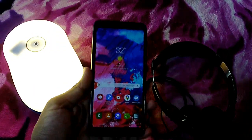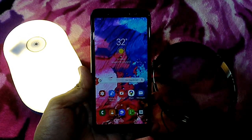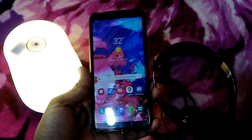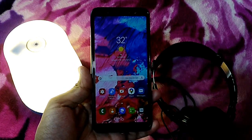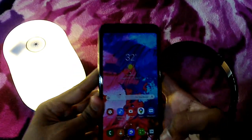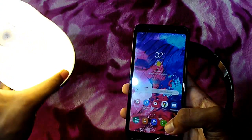Hello guys. I'm going to show you a little bit of a sound app, a Samsung app, and a Bluetooth speaker, as well as a music app.